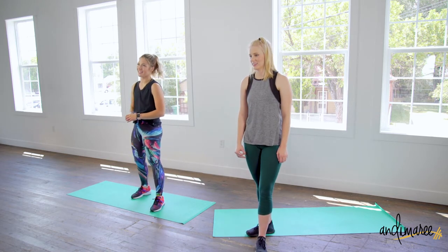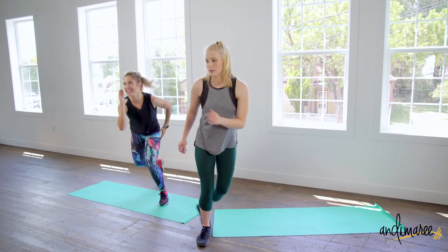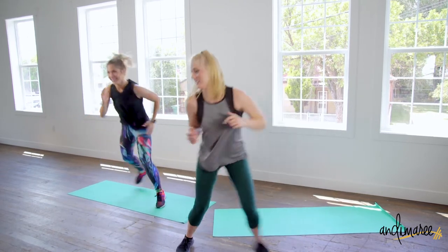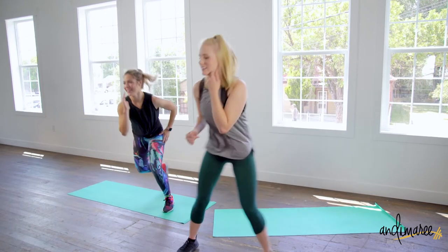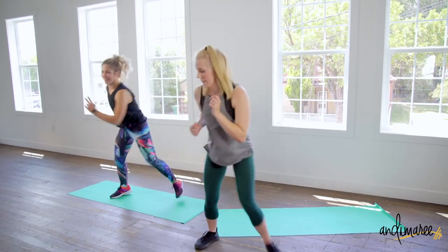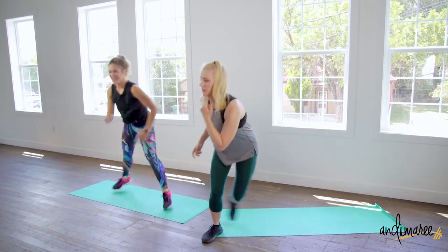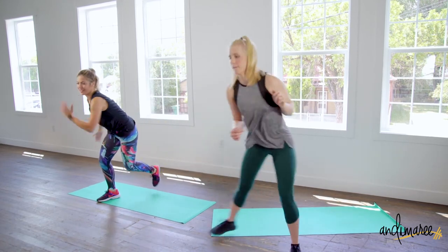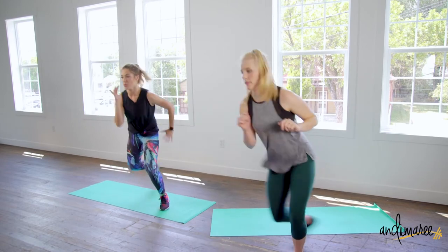We're going on to speed skaters! Nice long strides. Three, two, one.